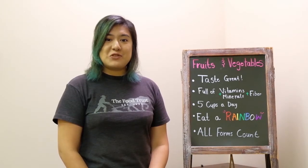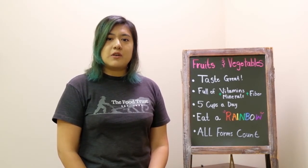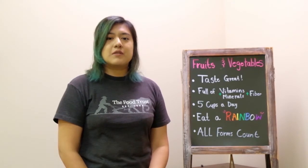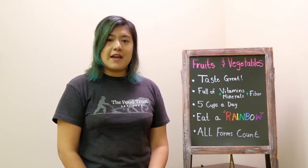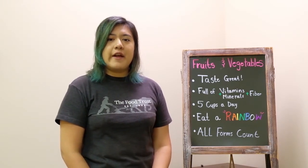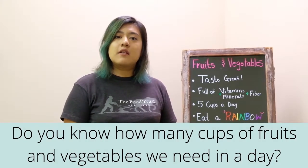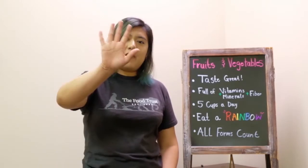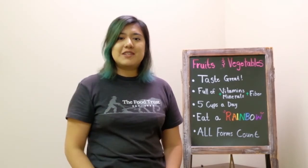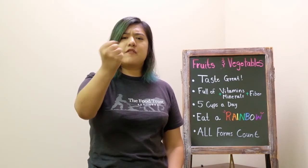There are a lot of reasons to eat fruits and vegetables. Not only do they taste great, but they're also full of vitamins and minerals. They're low-fat or fat-free, high in fiber, and can help prevent certain diseases. Our goal is to eat five cups of fruits and vegetables each day — that's two cups of fruit and three cups of vegetables. Usually a cup is about the size of your fist.